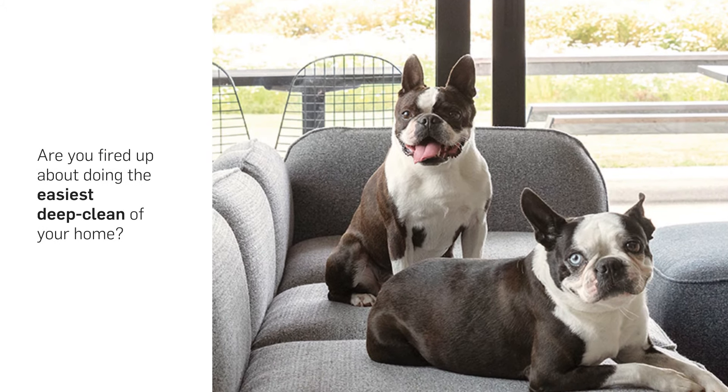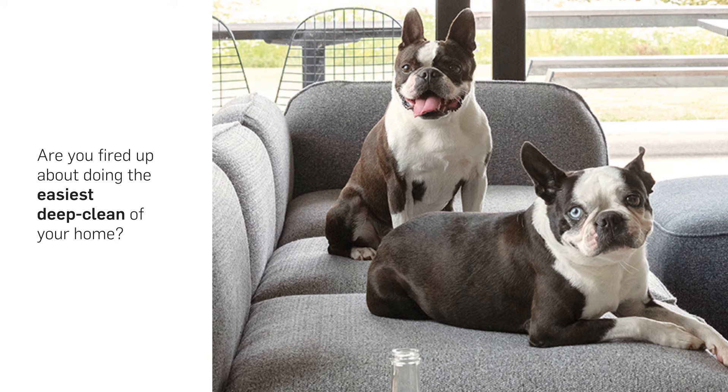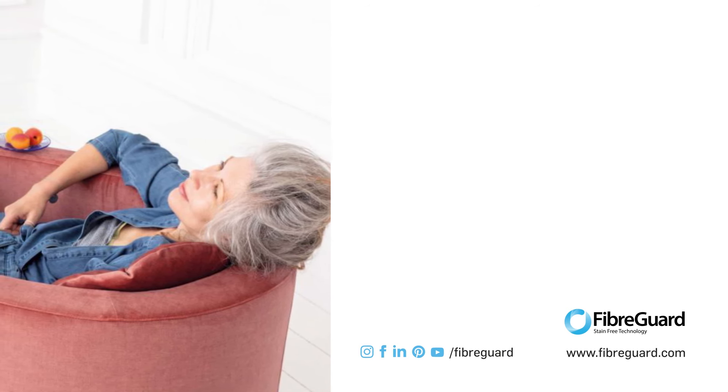Are you fired up about doing the easiest deep clean of your home that you've ever done in your life? Contact us today to get in touch with a distributor. If you enjoyed this content, please let us know in the comments section, and look out for more FiberGuard vlogs to come.